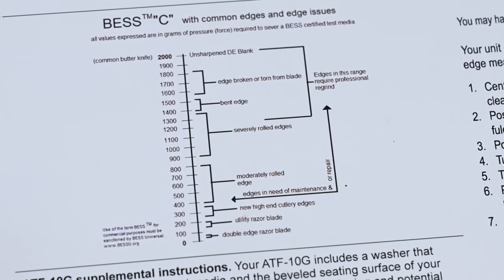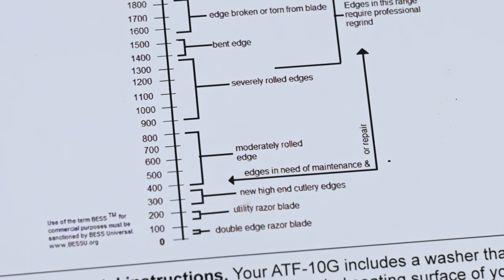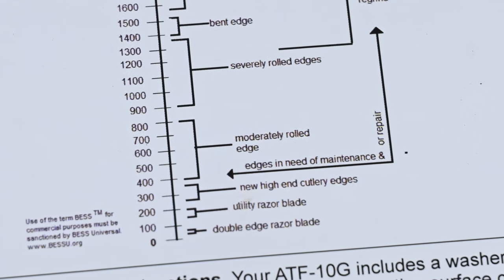Edge On Up has a little chart in their documentation that gives a list of what the scores roughly indicate in terms of real-world sharpness.